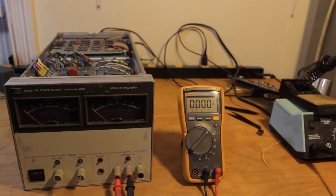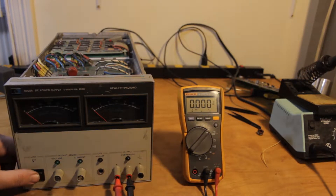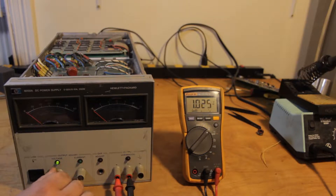Got it all back together. Let's power it on and see if it's fixed. So far so good — sounds like a fan instead of death.